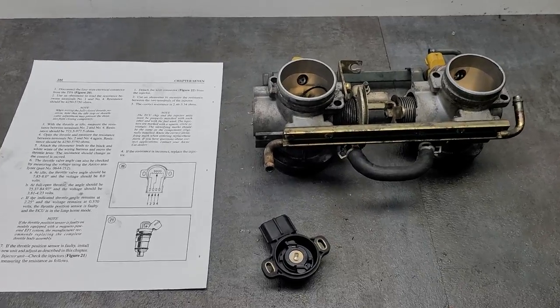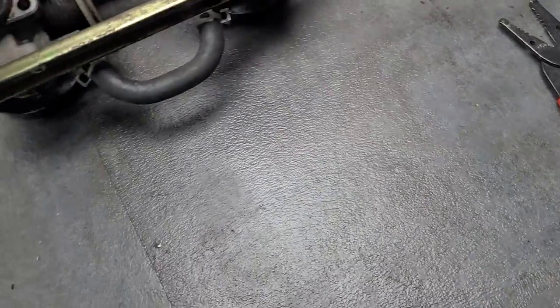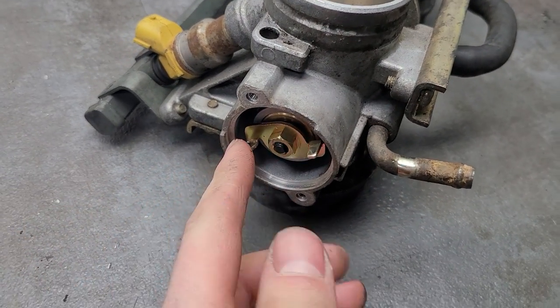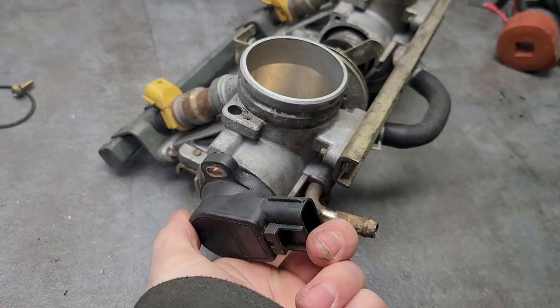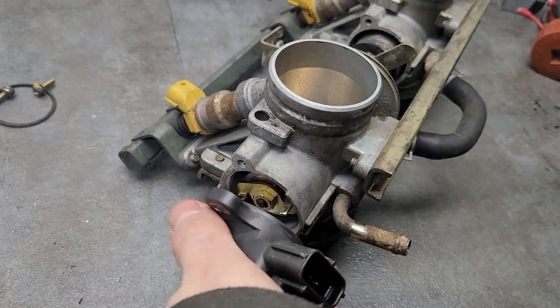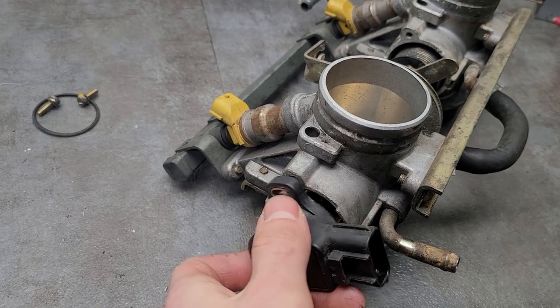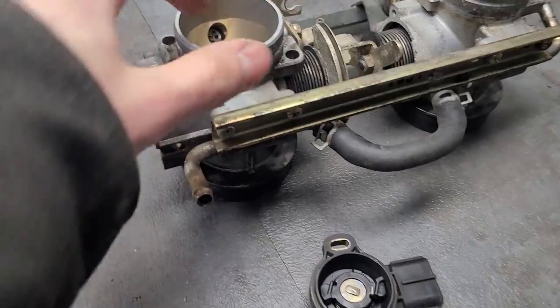Okay, here's the throttle body — there's the hardware inside the valve. Right here is where the TPS would sit; it basically goes on like that and you can adjust them, but you need a special tool to do that. If you rotate it back or forth it changes the voltage at certain throttle speeds.